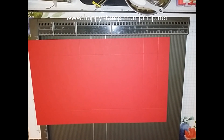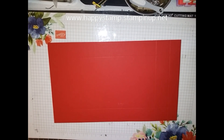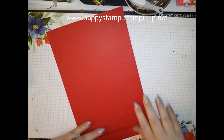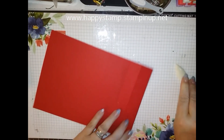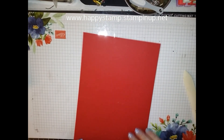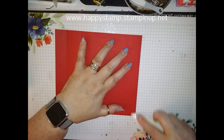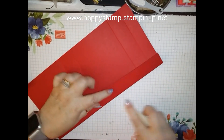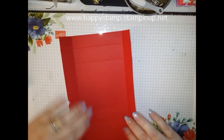All right, so it's going to look like this. You're going to go ahead and burnish on all of our score lines. While I'm doing this, don't forget that our extra extra promotion is still going on until the end of August. You get $155 worth of product when you join Stampin' Up for $99 and you get free shipping. And then next month you'll get a coupon for $10 off of any order.